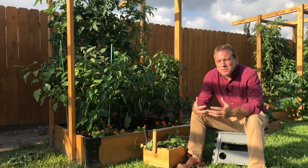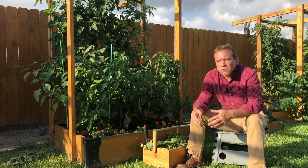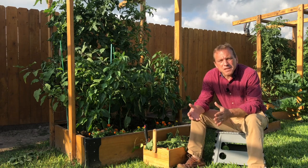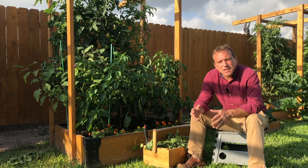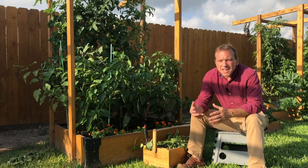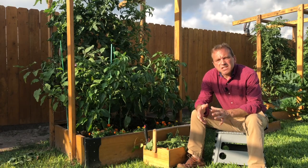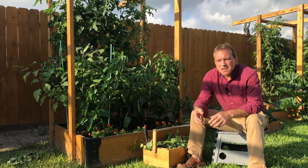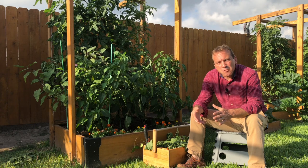So other than these plants taking over the garden, why else would we prune the tomato plant? The first benefit is that we get to control the structure of the plant. The second benefit is we're going to increase the airflow in and around the plant and around the leaves, which in turn will decrease the chances of disease taking our plants early.